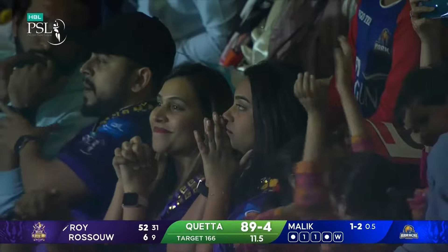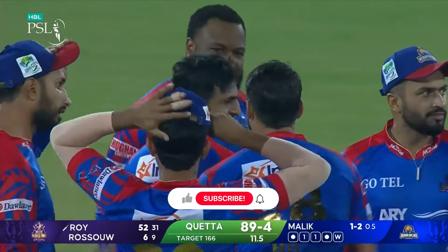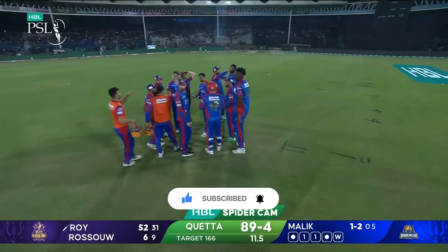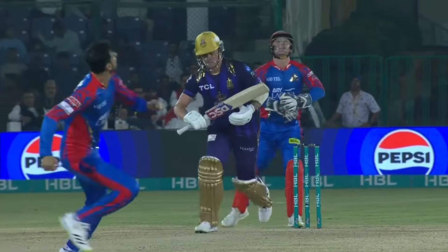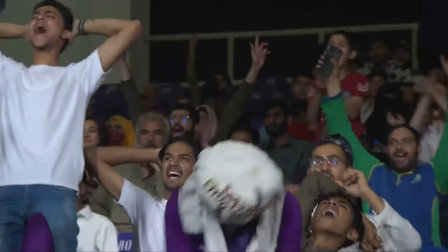He went for an ambitious stroke and miscued it. Roy is livid with himself - he gets to a half century but the job is not done. As soon as he hit it he knew - chalk it up, toe of the bat. Malik ain't dropping that.